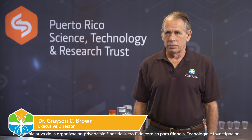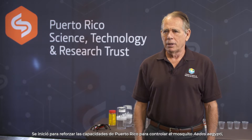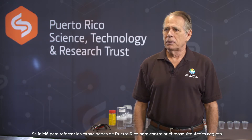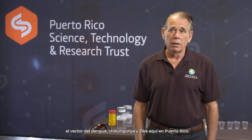The Puerto Rico Vector Control Unit is an initiative of the Puerto Rico Science, Technology and Research Trust. It was initiated to reinforce Puerto Rico's capacity to control Aedes aegypti, the mosquito that vectors dengue, chikungunya, and Zika here in Puerto Rico.